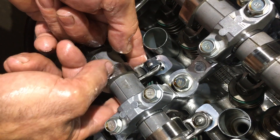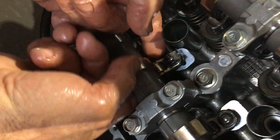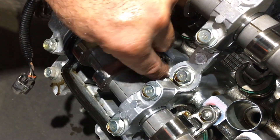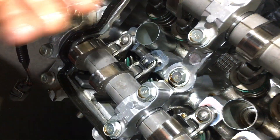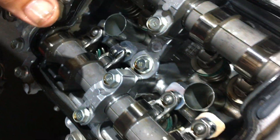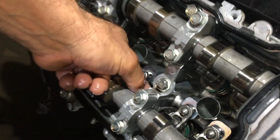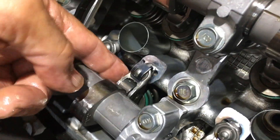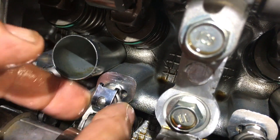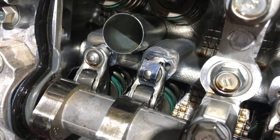We'll check those clearances later with the feeler gauge to make sure they're correct. But if you keep those lash adjusters in the same position, you shouldn't have a problem. That's one done. All the inlet ones are done — they're a little bit trickier but much the same way. This is just easier for the camera to see what actually happens. That now, no matter what you do, is locked into place and will never fall out no matter what RPM you do. Done.